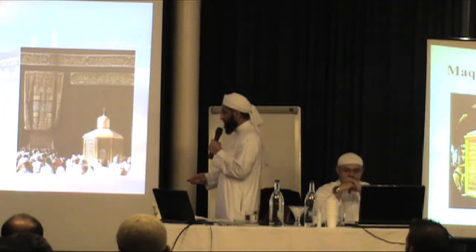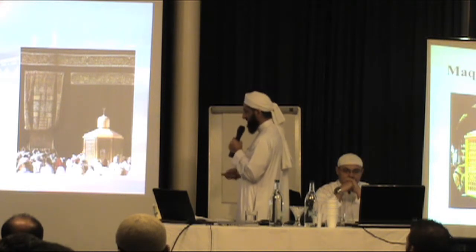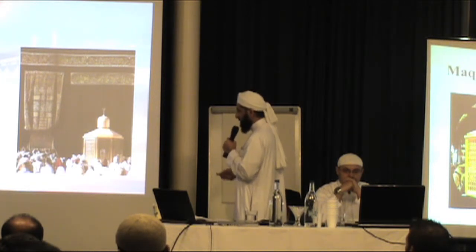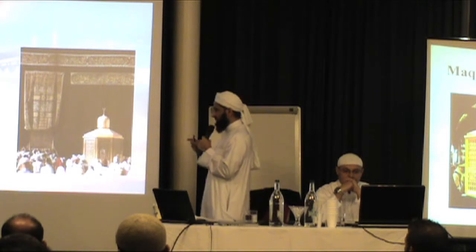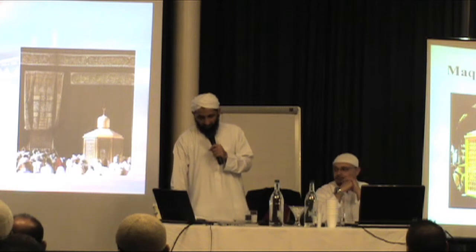This is the Maqam Ibrahim and usually you perform your salah somewhere here. You'll be able to see the Maqam Ibrahim from a distance in front of the camera. You play your two rakats — Surah Al-Kafirun and Qul Huwallahu Ahad. These two rakats are wajib except in the makruh times.